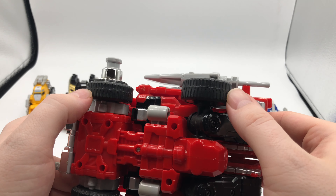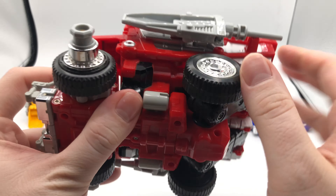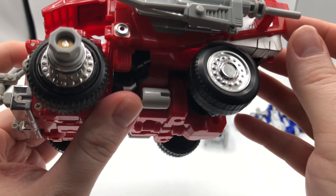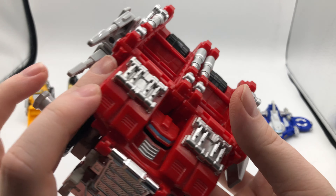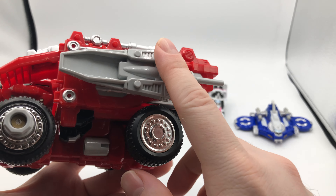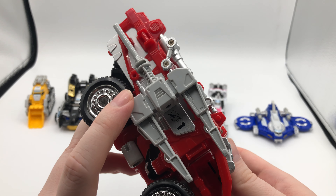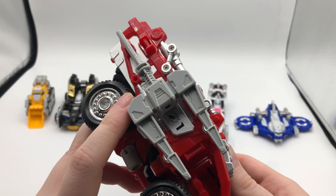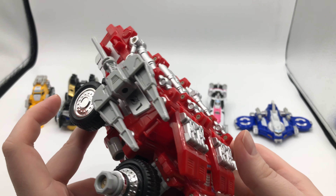It is the only one with rubberized wheels — very hard rubber, but they are rubber. It holds the zord's weapons on the side: there's a pickaxe and there is the shovel. I believe the shovel was called the Drive Digger Shovel, and this is the DriveMax Pickaxe — I'm not really sure they needed fancy names, but here we are.